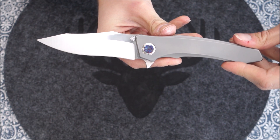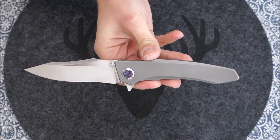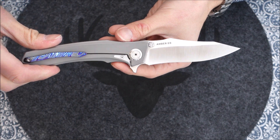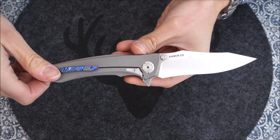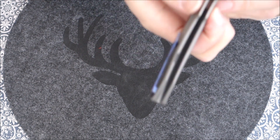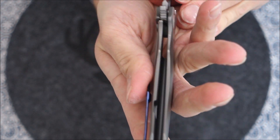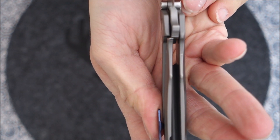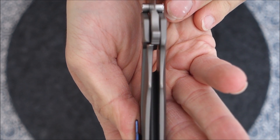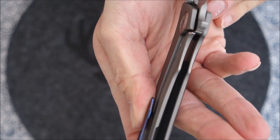Looking at the specs: the steel is CPM S90V, the blade finish is a satin finish which I like a lot, and the locking mechanism is a frame lock. It's a pretty solid-looking frame lock — absolutely zero lock rock or anything like that. It's super smooth.